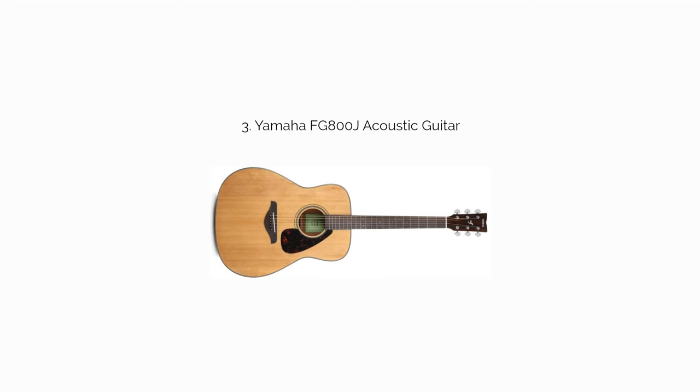The Yamaha FG800J acoustic guitar is one of the few guitars we're comfortable recommending at its given price point — it's the cheapest on this list. A big part of the reason is that you get a solid spruce top, whereas most guitars in this price range come with laminate. It's a fantastic beginner acoustic guitar that could easily last beyond those early playing years.